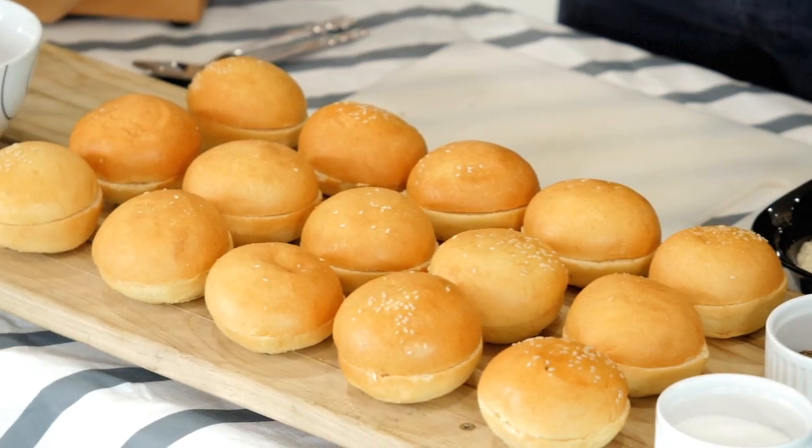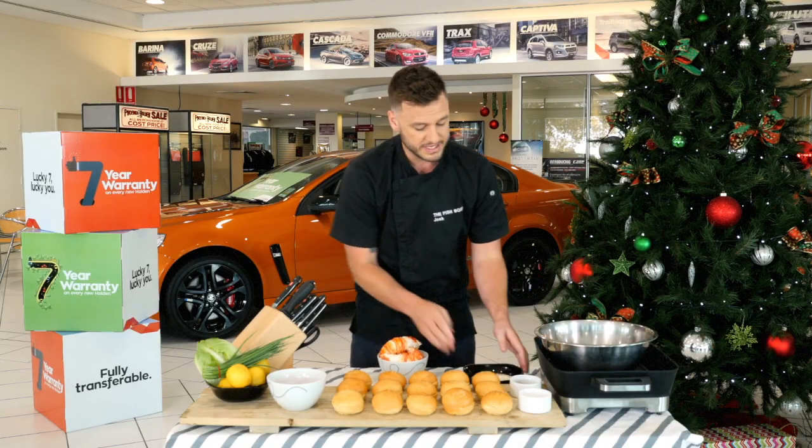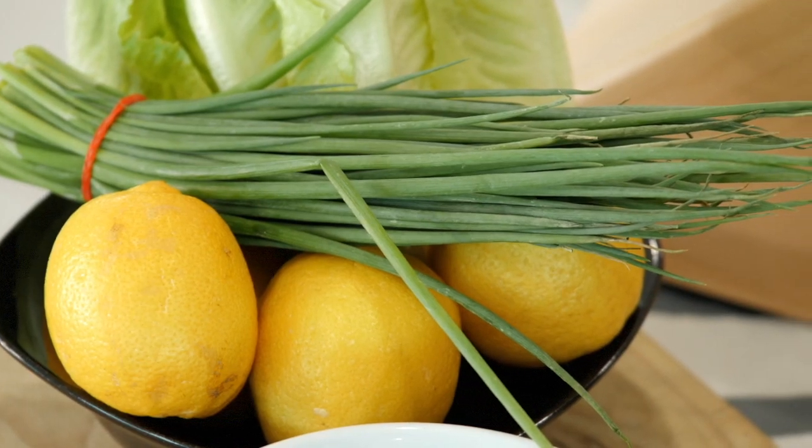We're going to lightly toast these beautiful brioche buns that we have here, dice up all our lobster meat. We've got some fresh made tartare sauce, beautiful chopped red onion, fresh chives, and a cos lettuce.